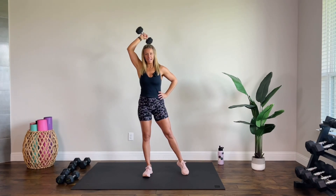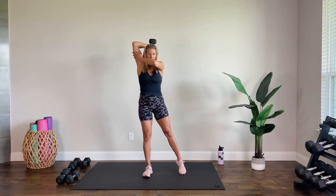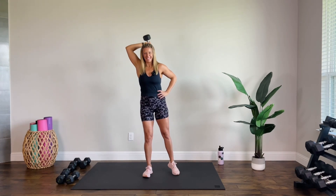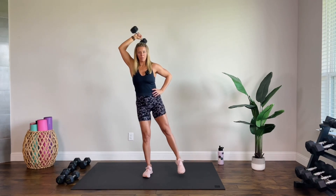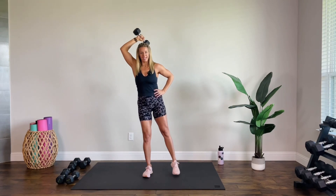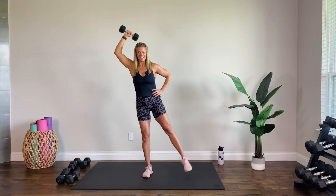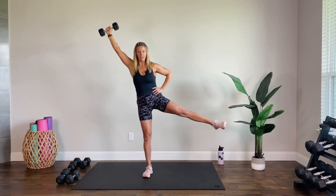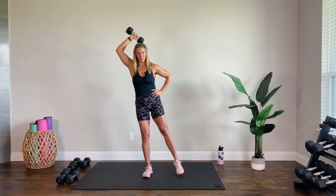Start at the back, and as you extend, lift that leg. You might wobble a little bit — that's okay. It's a pat-your-head, rub-your-tummy kind of thing. We just have 12 each side. Halfway there — give me six more. Control on the way down.